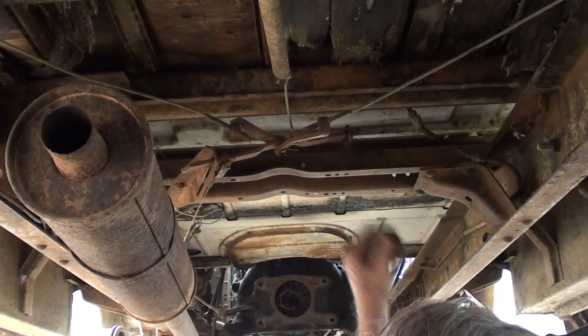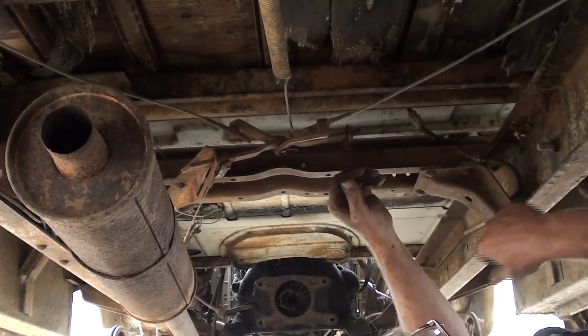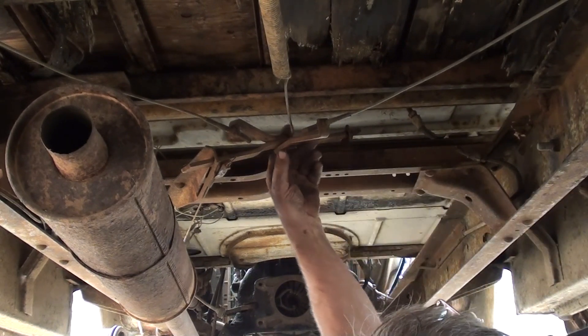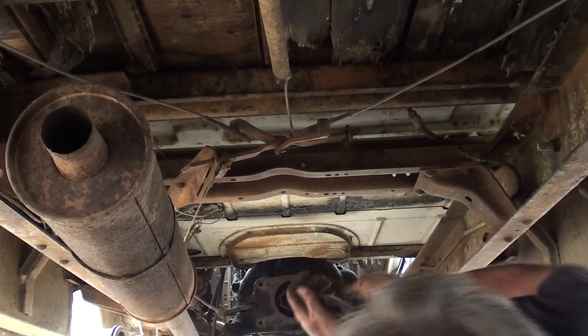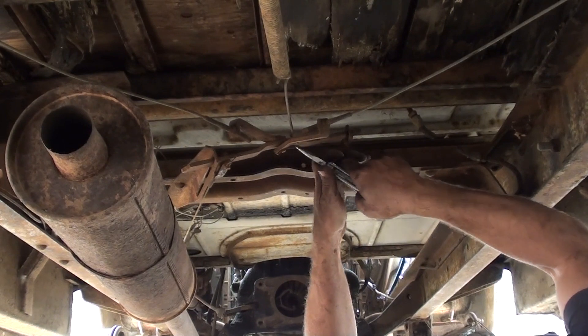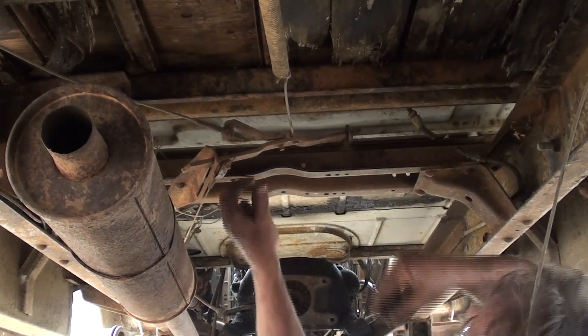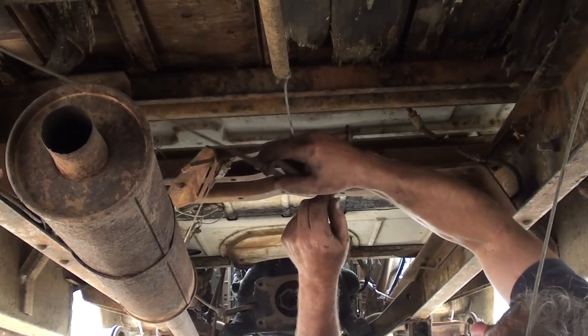Rather than trying to undo these, pull all that out of there — I'm just going to undo this. I've got to do both sides anyway. Right side goes on the bottom, left side goes on the top.